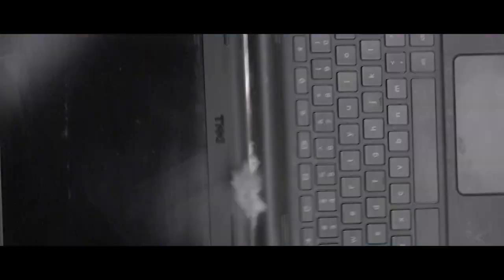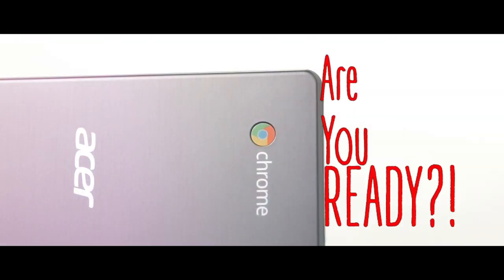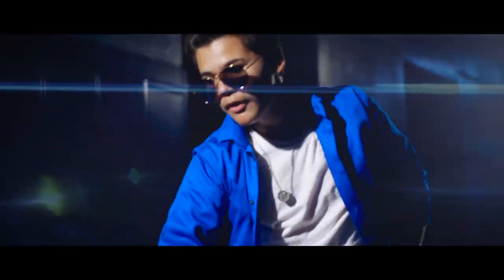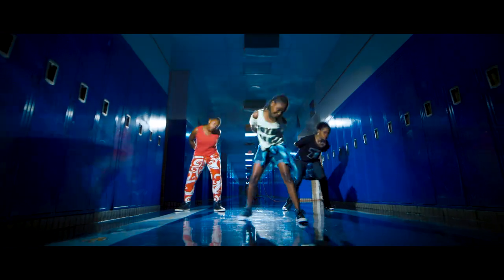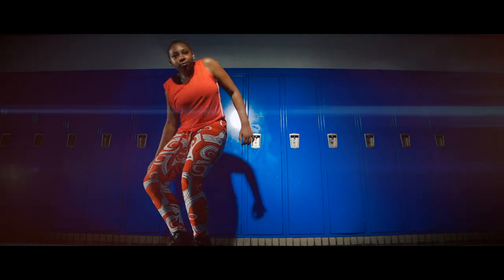Be responsible. Responsible. Are you responsible? Be responsible! Are you ready? Put your respect now! Are you ready? Responsible. Treat a Chromebook with respect. Are you ready? Responsible? Treat your Chromebook with respect!